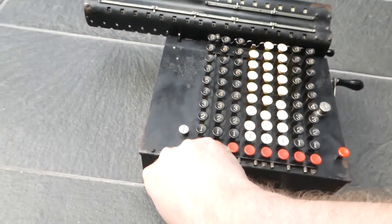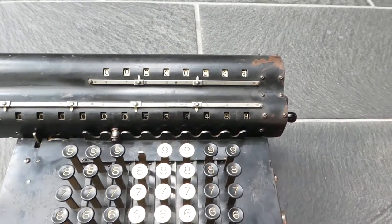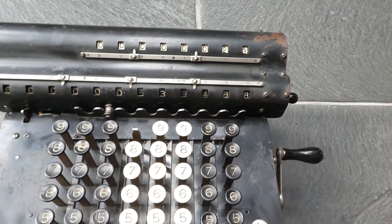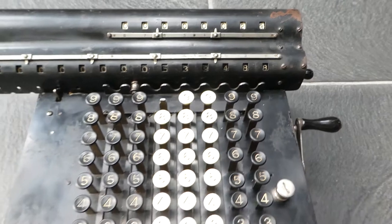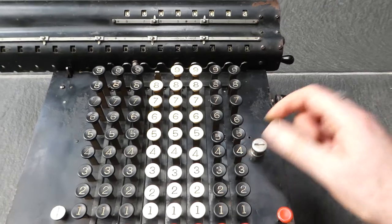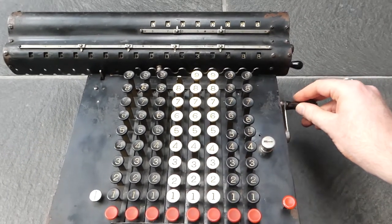You can shift the carriage and add to the next digit up. So now I've multiplied this input number by 23. If I were to turn this knob to the right, then the keyboard does get cleared each time you turn the crank.